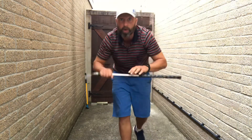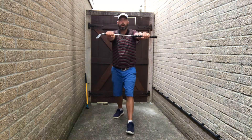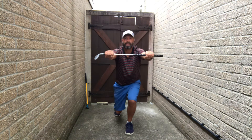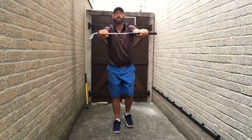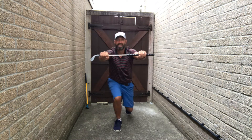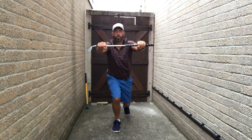Alternate lunges. Keep the club in both hands and keep it out in front of you. Three, two, one — rest.